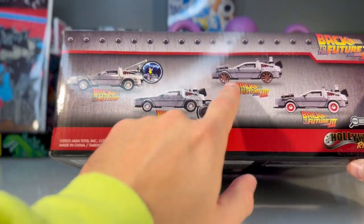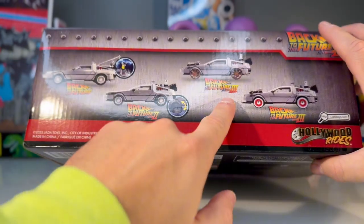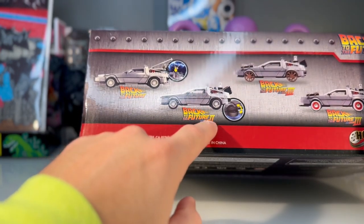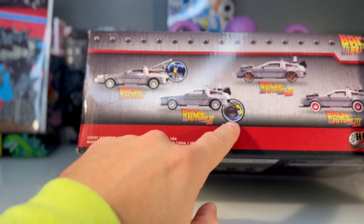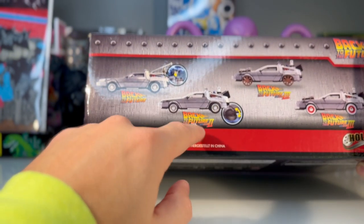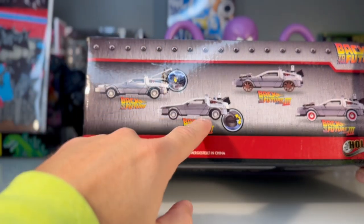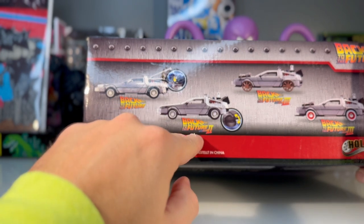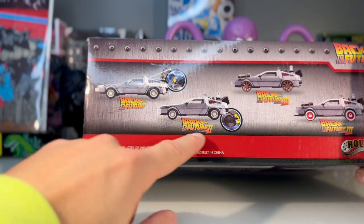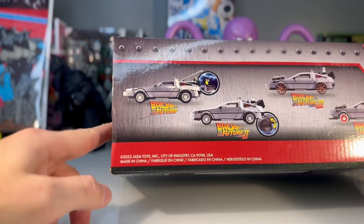On the back it shows there are other Back to the Future cars you can get. Back to the Future 3 — who cares. I'm really glad I found this model because it looks like it's the only one where he goes to the future. Back to the Future 2 is the only one where it hovers and flies and stuff. So it's kind of cool because if you get the Back to the Future 2 model, you get the Back to the Future 1 model as well, but you also get the cool tires that make it fly for the futuristic model.